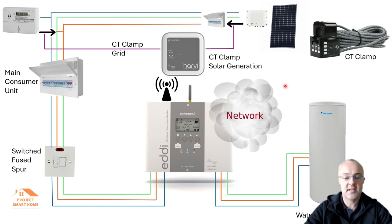My MyEnergy unit comes integrated with what they call a Hub. In my case the Hub has a Wi-Fi connection directly to my Wi-Fi router so it can talk to the internet, and I can monitor everything through the app — I'll give you a demo of that shortly.